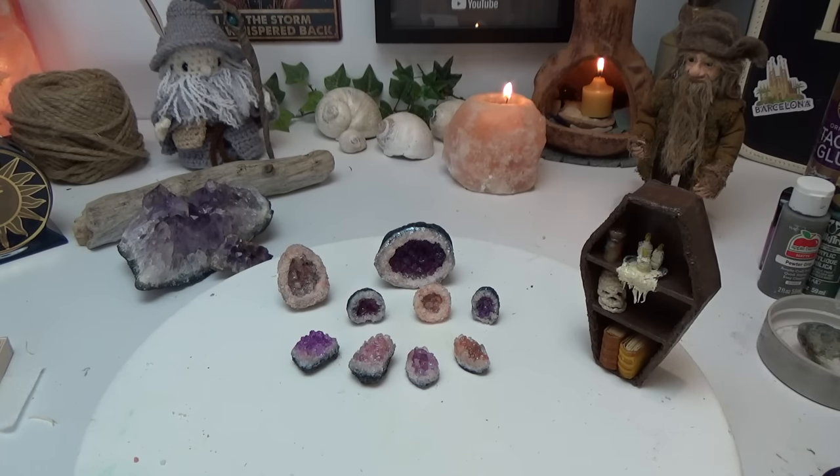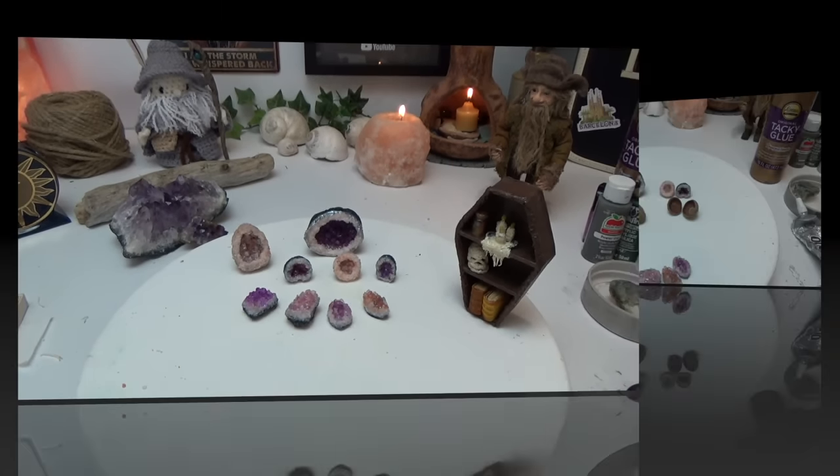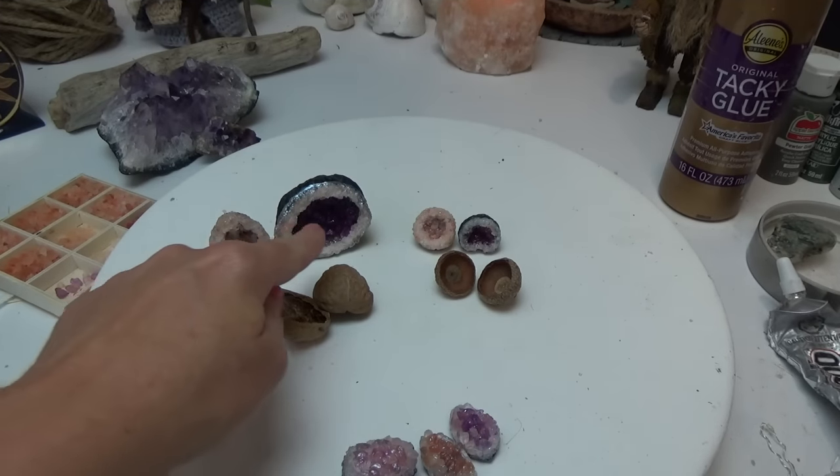Alright guys, I'm going to give you the supplies list. And that shelf that I'm lighting up right now, I'm going to talk more about that at the end of this video. This is only part one of this series — I have so many exciting things to share with you guys. Alright, let's get on with the supplies list.